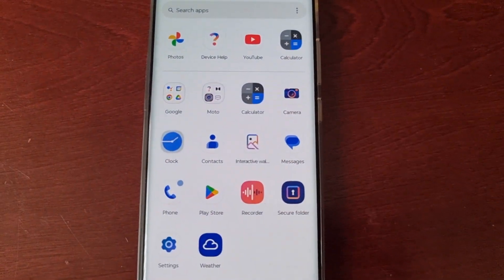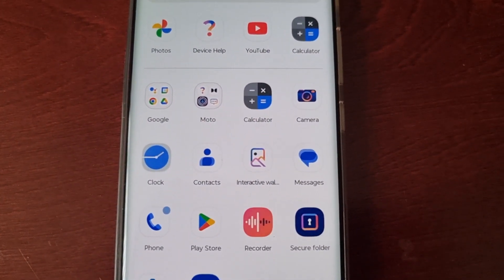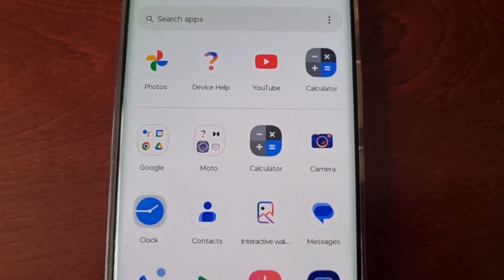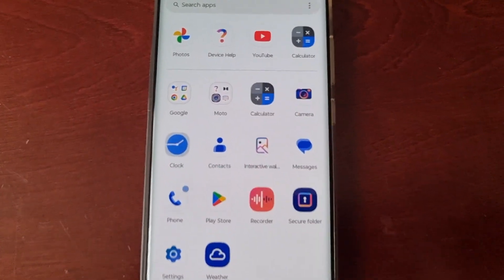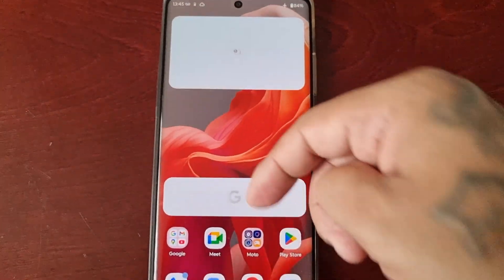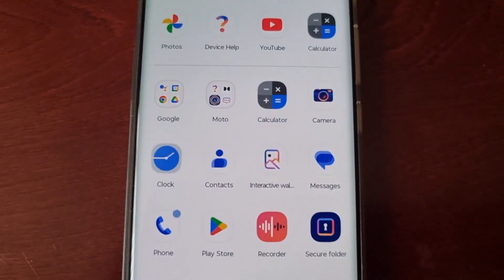All my downloaded apps are not showing up because they've been temporarily disabled. At the moment it's only the pre-installed apps that came on the phone that I've got access to.